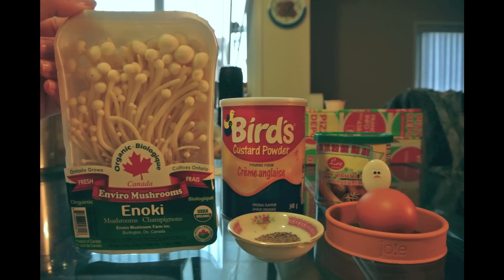For the ingredients, we're going to need a tub of enoki mushrooms, custard powder, vegetable or chicken broth, and one to two eggs. This depends on how you like the thickness of it.